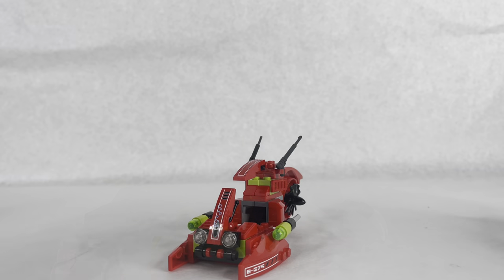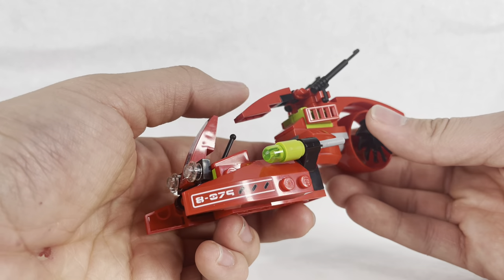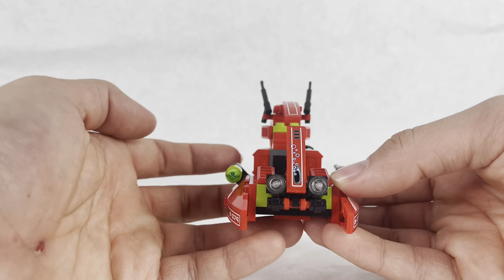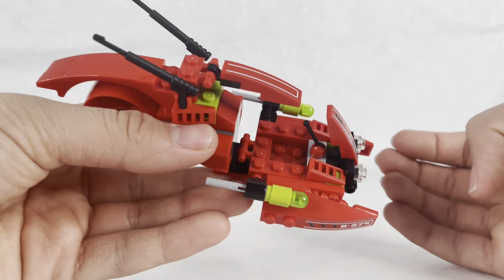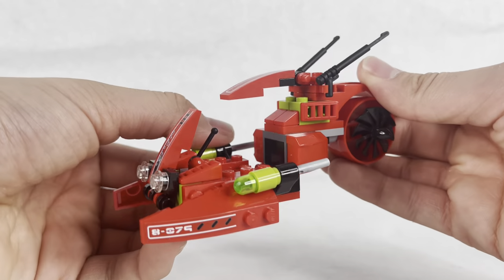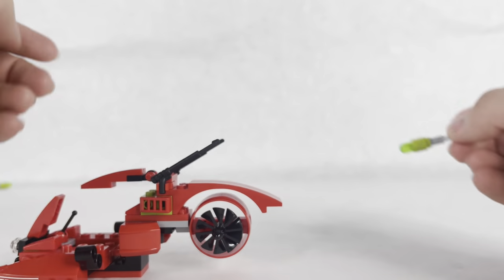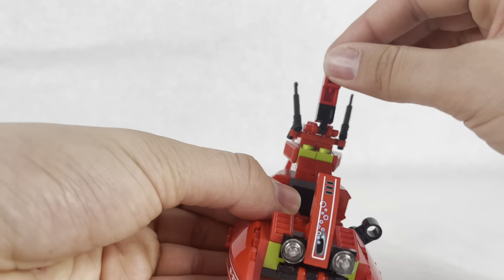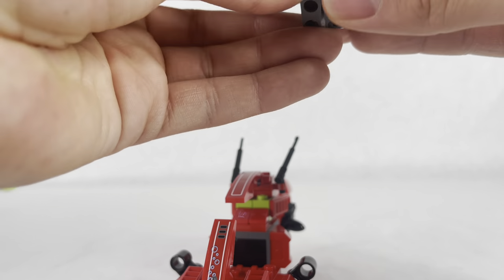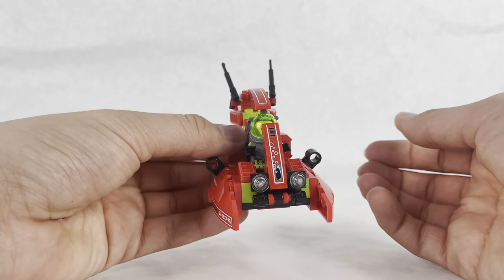Now let's look at the aquatic vehicle - kind of like a submarine mixed with an underwater speeder. Starting from the front, you have one sticker and your lights. I like the lime green and red color scheme, like with most Atlantis sets. Right here you have a seat for one passenger, two flick-fire missiles, and - I'm a little sick - you also have two stickers on the side for design. The flick-fire missiles are normal - you can fire them and it's just three pieces put together. I'll put the diver in what I'm calling the 'scuba speeder' to show you what it looks like with a character in it.